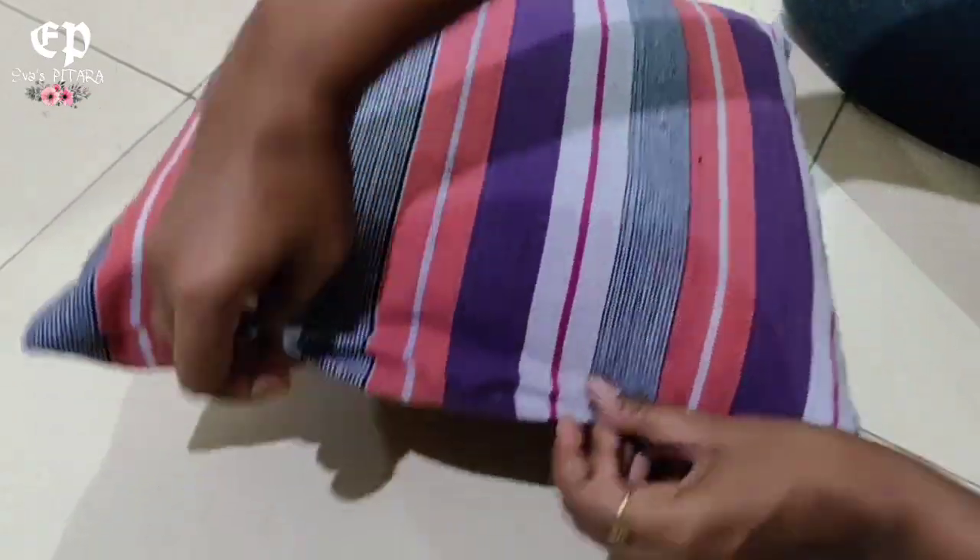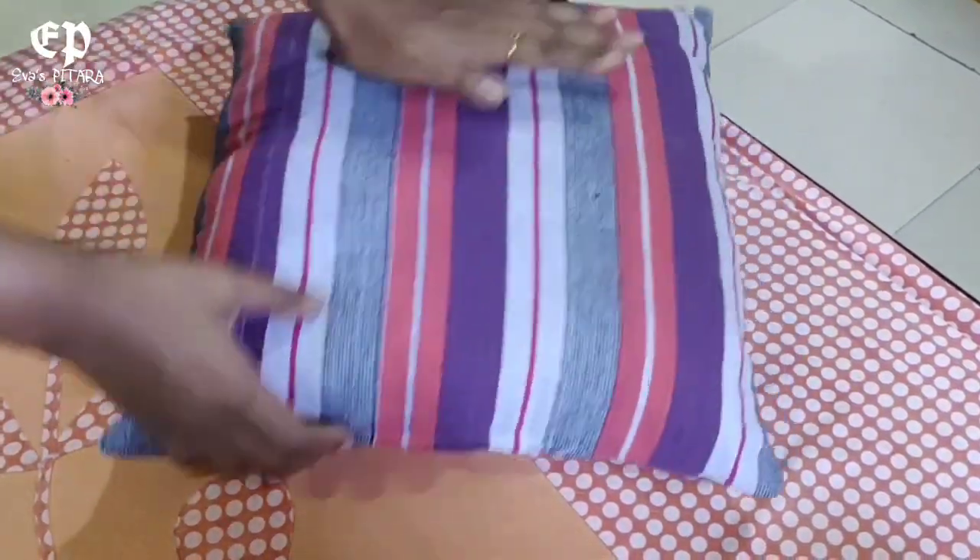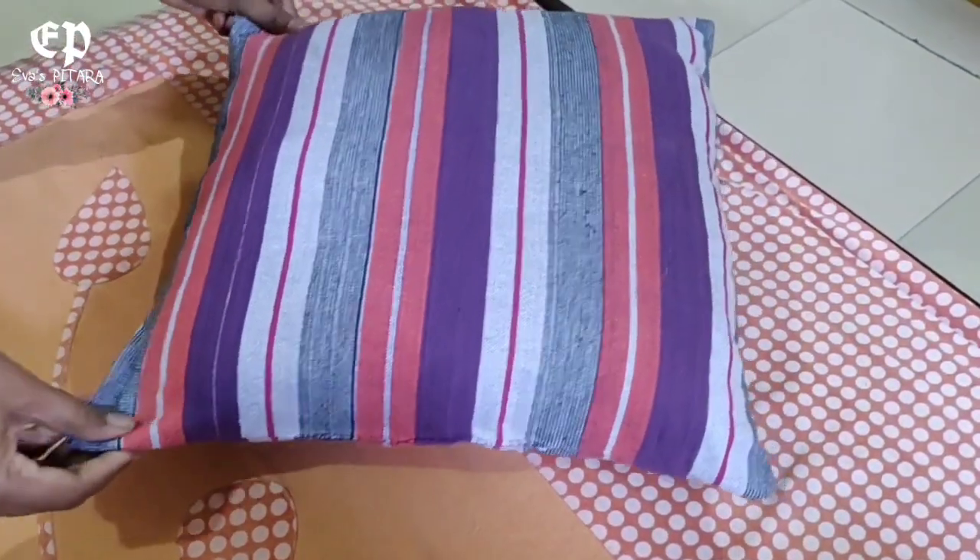This is our filling, so we will close it in this way. This is our cushion ready, so let's start making a cushion cover.